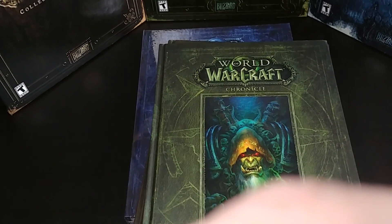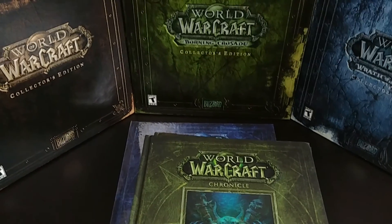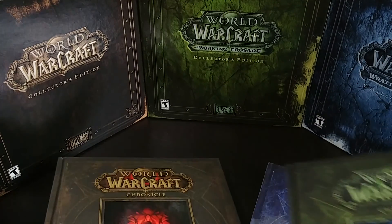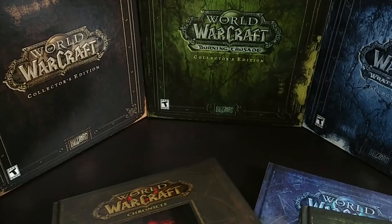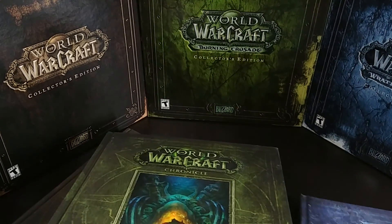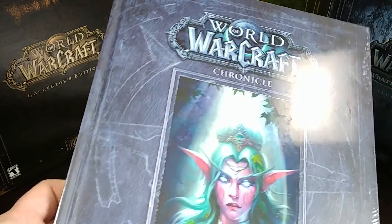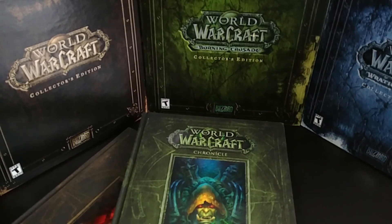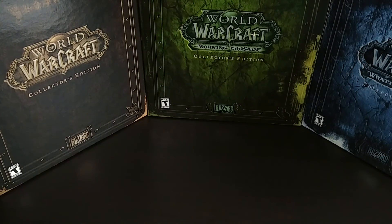The other thing I wanted to mention is that I've got some of my collector's editions out, because the styling of the books actually corresponds to these collector's editions. The original WoW collector's edition is basically brown-colored, and so Volume 1 is also brown-themed. The Burning Crusade collector's edition has a green theme, so that's what the second one matches up with. And then Volume 3 has kind of a blue theme, which matches up with the Wrath of the Lich King collector's edition. So the coloring scheme of these World of Warcraft Chronicle books basically match up with Blizzard's collector's editions in the past.